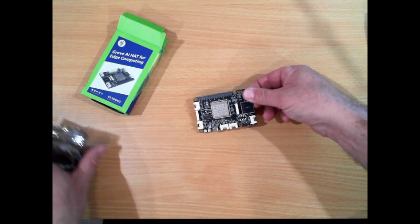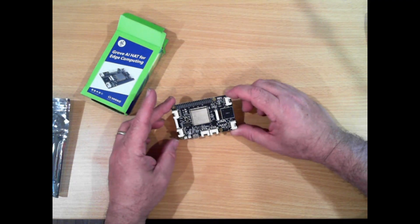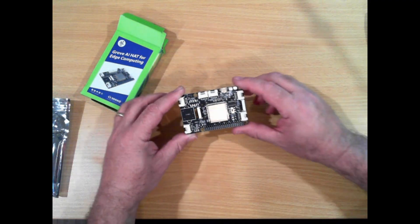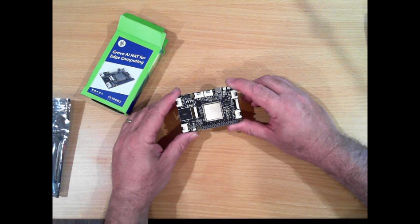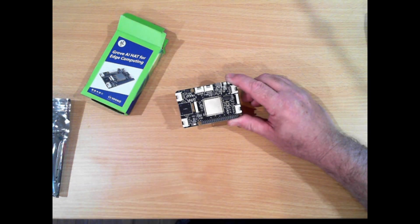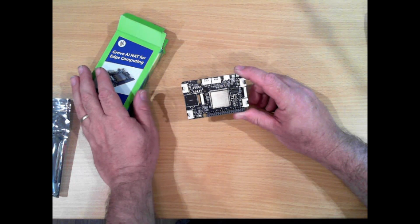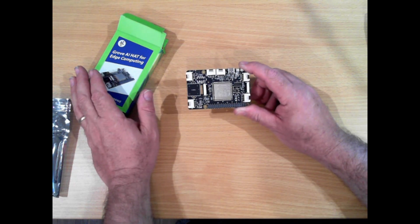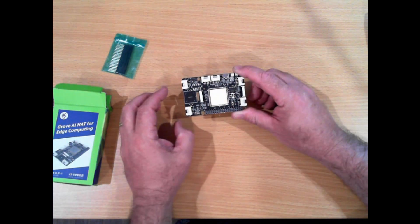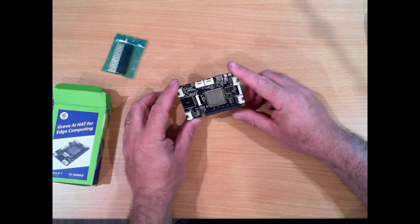This is our AI hat. It's based around the Sipeed M1 AI module using the K210 processor. It's a dedicated AI processor, and there is a little bit of stuff on the internet about it. Seeed Studio do have a wiki on this.